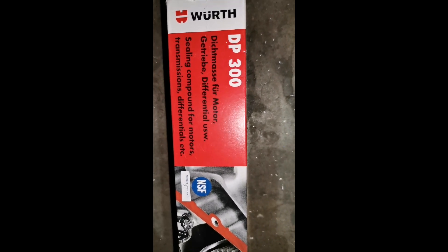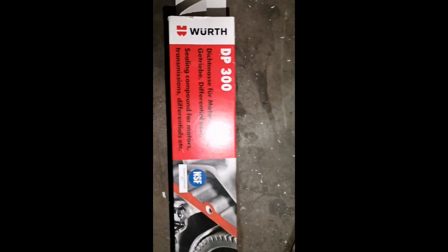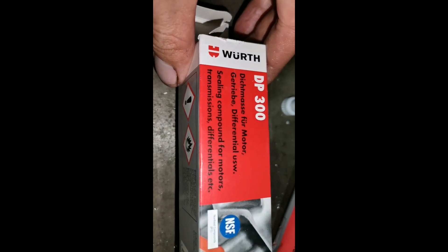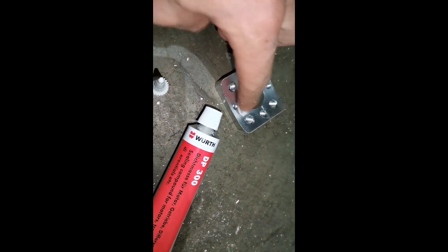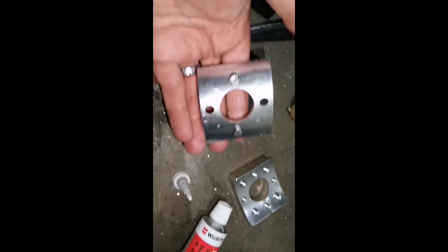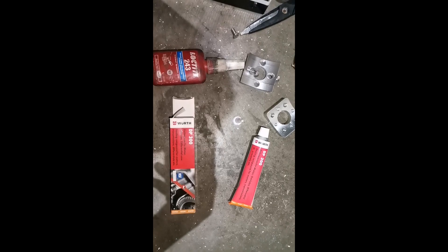We are going to use For 300. I normally use Victor Reins, but this one says it's formulated for gearboxes, so let's see how it works. I am going to add a thin piece around here for the outside, and add one around here for the inside. We cleaned it on the inside and on the outside. Let's get cracking.